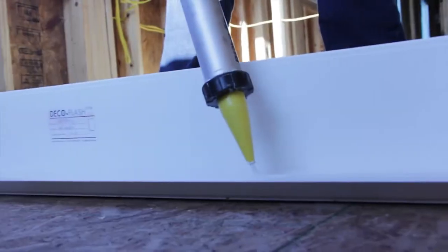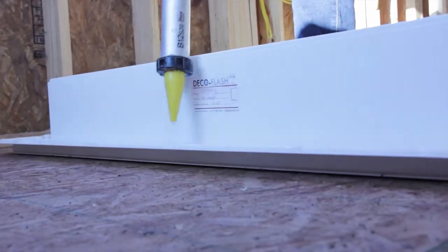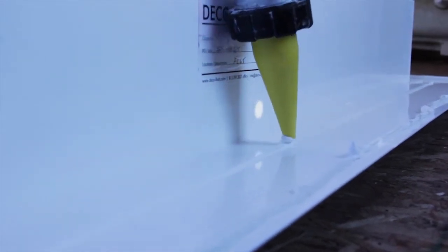Be sure not to leave any voids in this caulking sequence. Apply a smaller secondary bead of sealant inside of the initial primary bead to the interior frame. This secondary sealant bead is an insurance bead and is not required by the installation instructions.